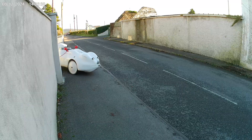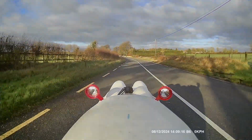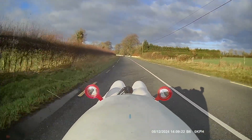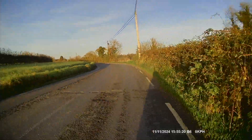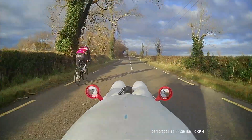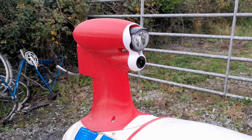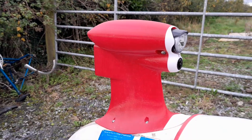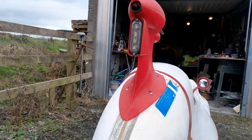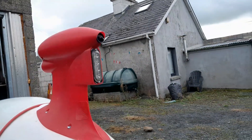The new fin and red mirrors — which, by the way, were the test parts I used to calibrate the 3D printer — definitely added some style to my velomobile.